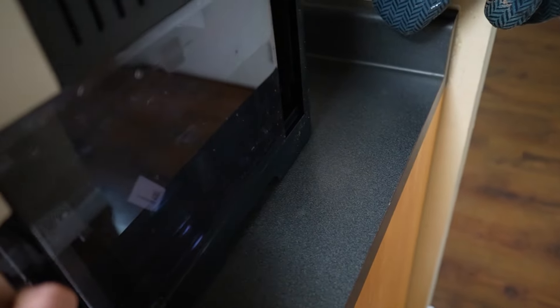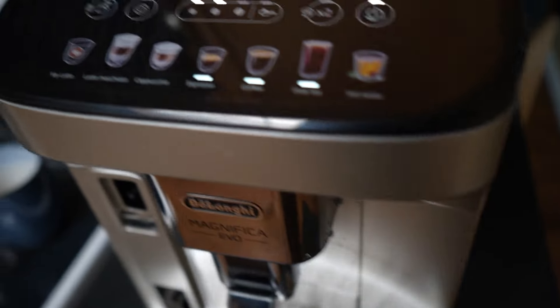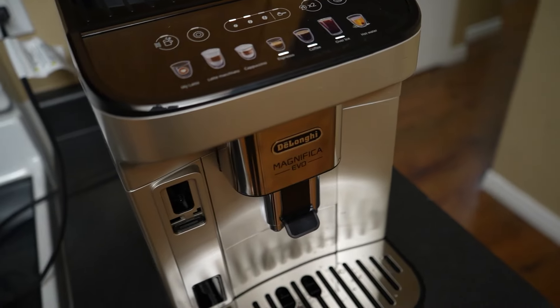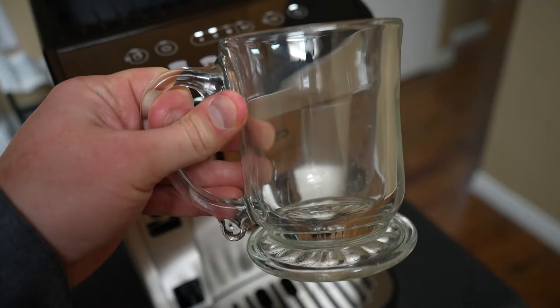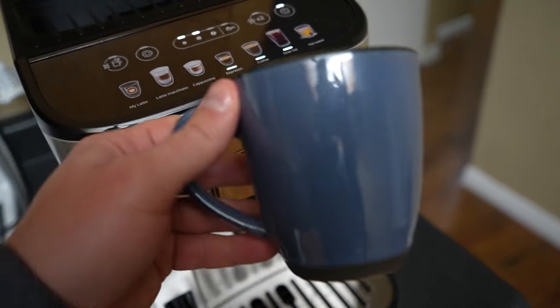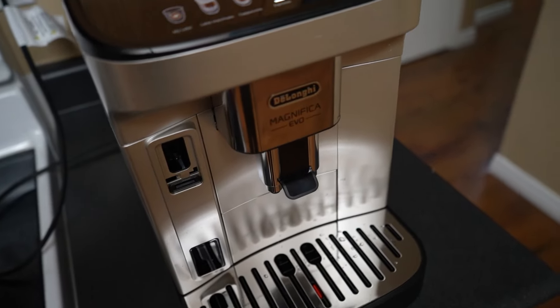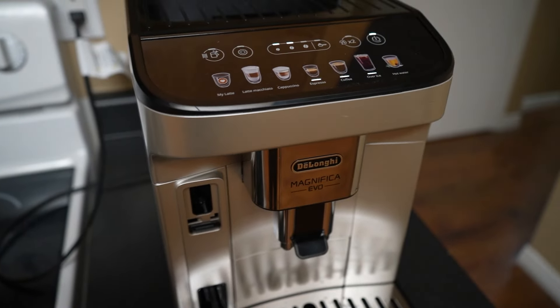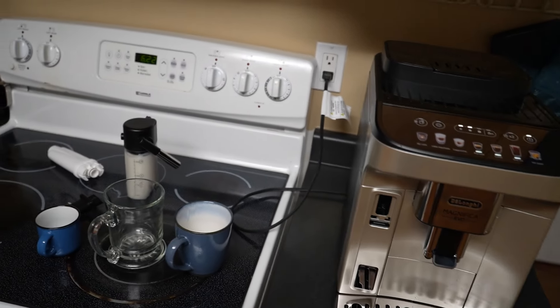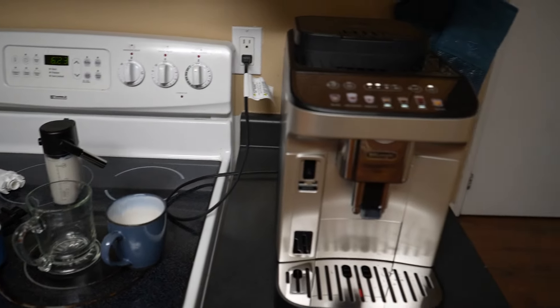It has a nice chrome design all the way around. This is the water compartment. We're going to be making three separate coffees today — an espresso, a latte macchiato, and a normal coffee. We're also going to see how long it takes to make these three drinks with this machine, and I'll walk you through a bit of the process as we go.